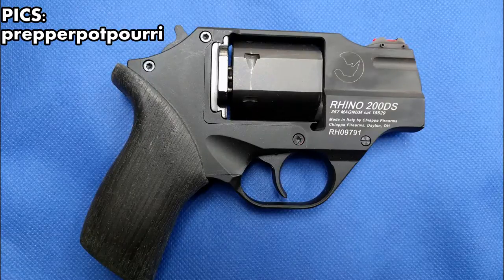I've never myself owned one — it'd be nice to pick one up. But this is the Rhino 200DS in .357 Magnum by Chiappa Firearms — I'm not sure if I'm pronouncing that correctly, C-H-I-A-P-P-A. Thanks a lot, and what an awesome looking gun.